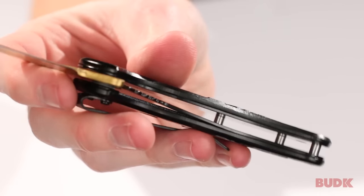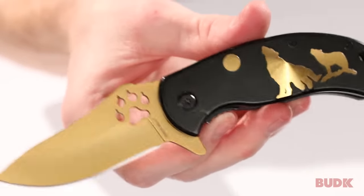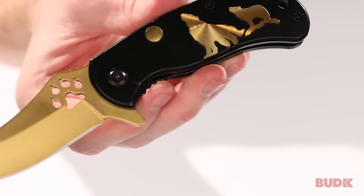I can just close it with one hand, and then with that blade spur, boom — that thing comes out lightning fast. It's a very quick assisted opening mechanism on this knife.